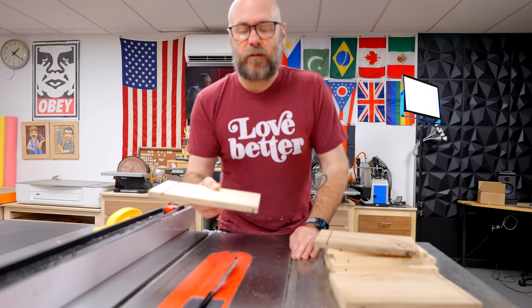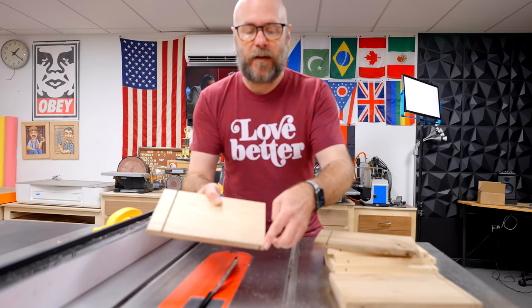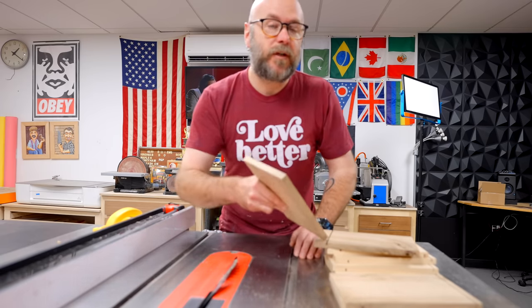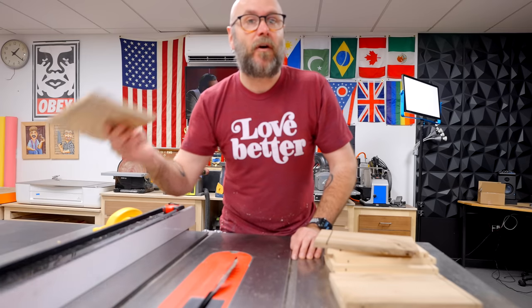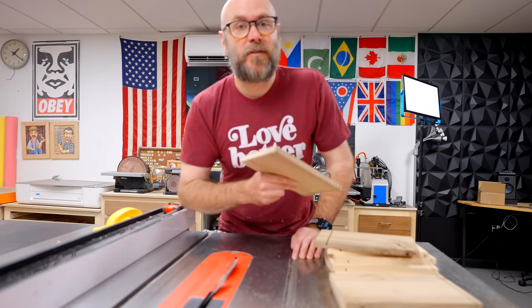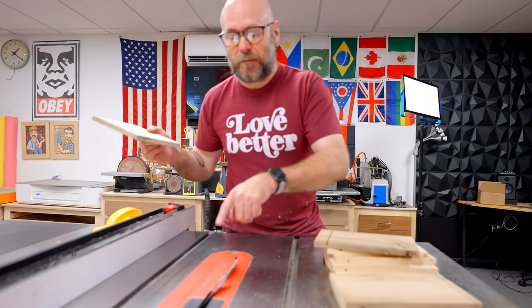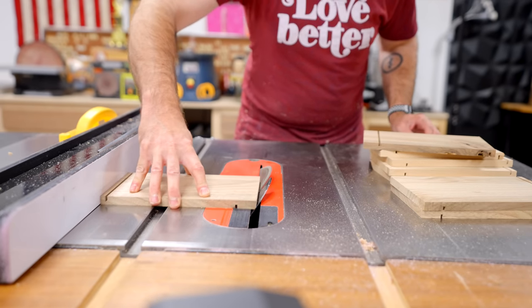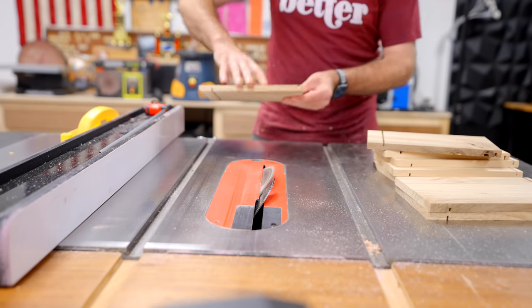Now I'm going to add a second decorative element: cut a 45-degree chamfer along the bottom and along the top. The book shows this done at a later step on the router, but in woodworking there are multiple ways to do nearly everything. So I've got my blade set to 45 degrees and I'm just going to take a little bit off of each side on all the boards.